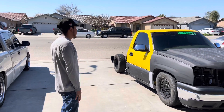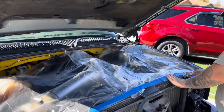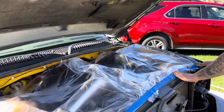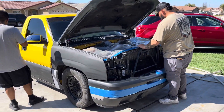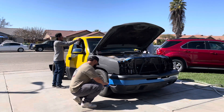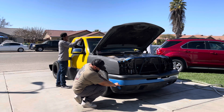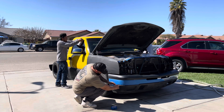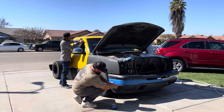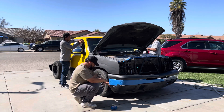Right now we just washed the truck. We're waiting for it to dry so we can mask it. It's been a long time — I'll be testing it out.